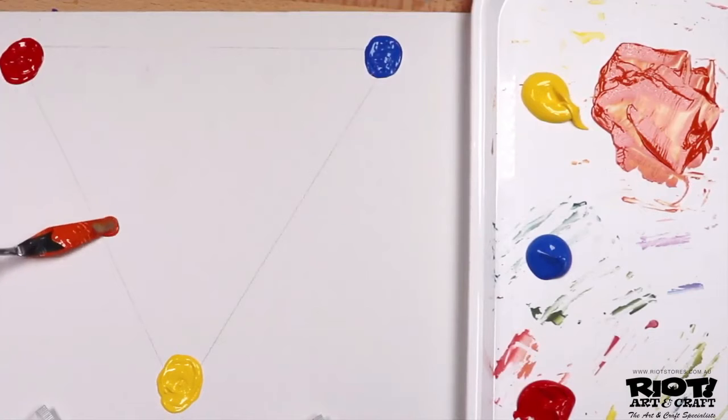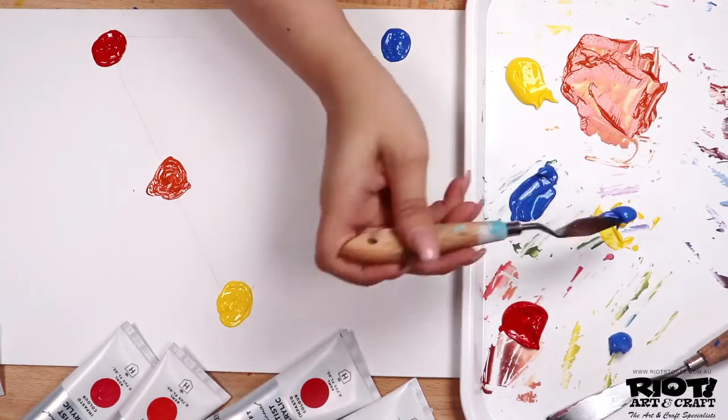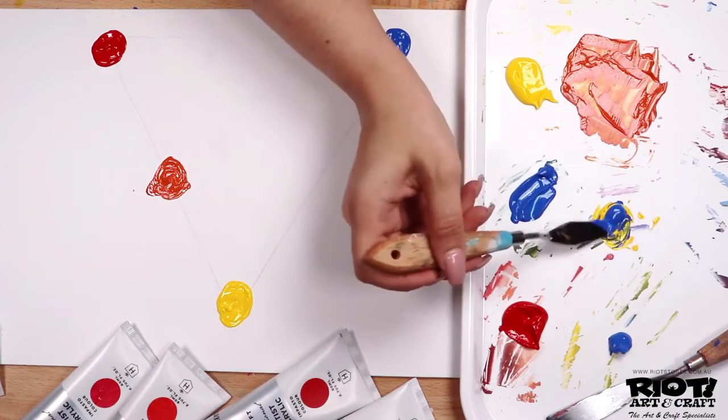Using the lightest color first while mixing will help achieve the right balance between colors, as the darker hue will often take over. Successfully mixing colors is a learned skill — the more you practice, the better you will become.